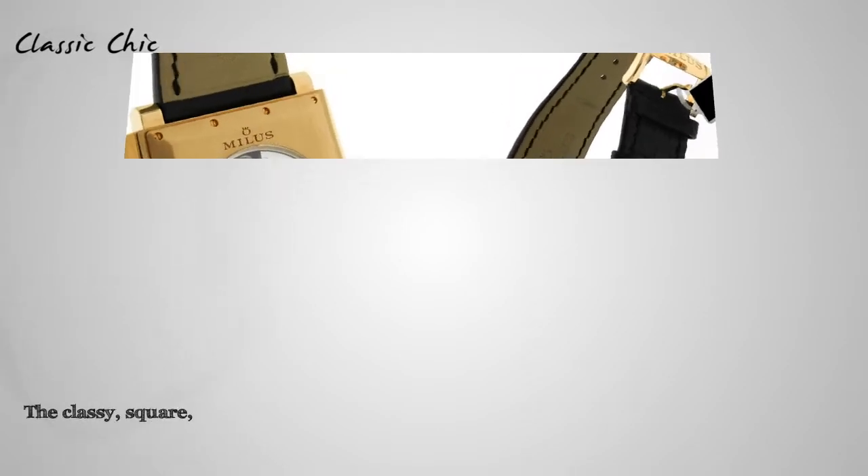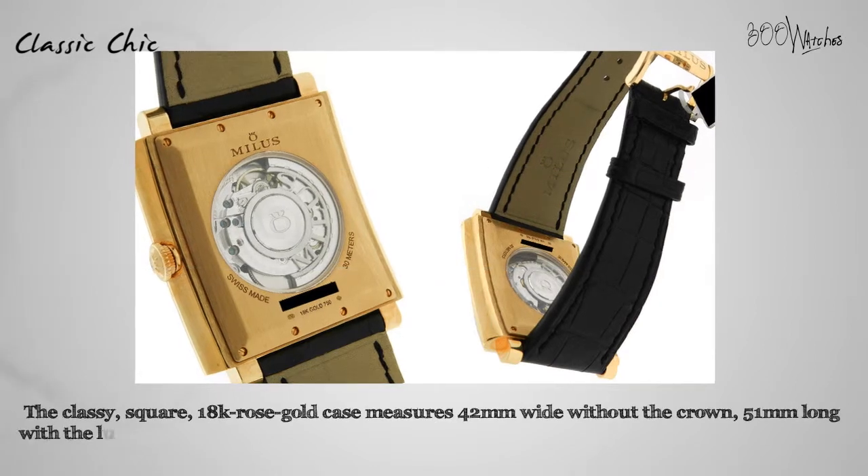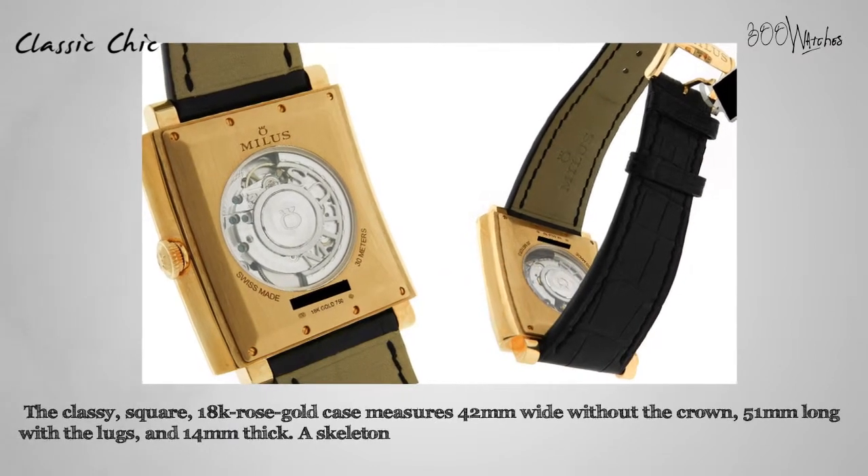The classy square 18 karat rose gold case measures 42 millimeters wide without the crown, 51 millimeters long with the lugs, and 14 millimeters thick.